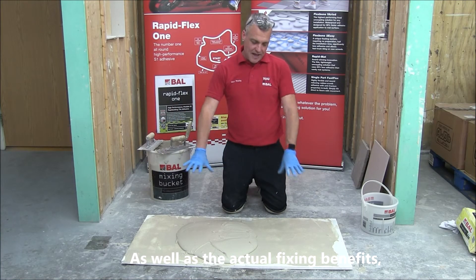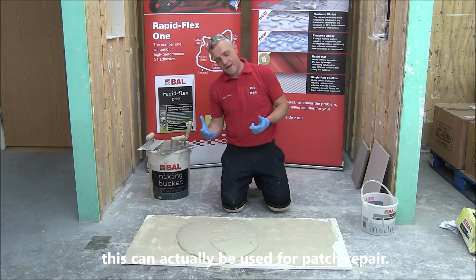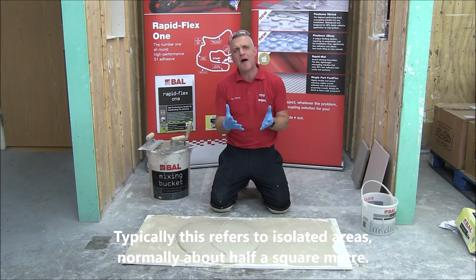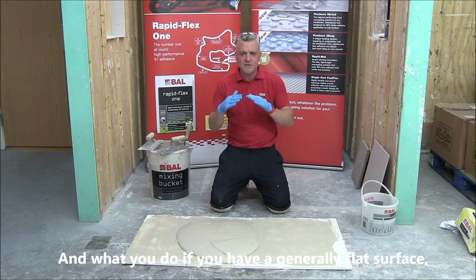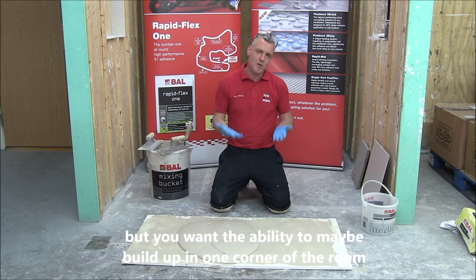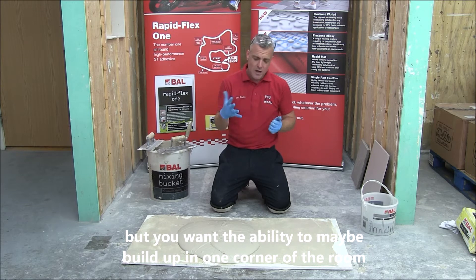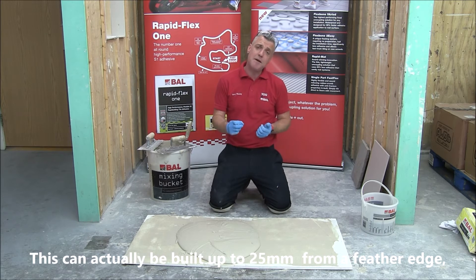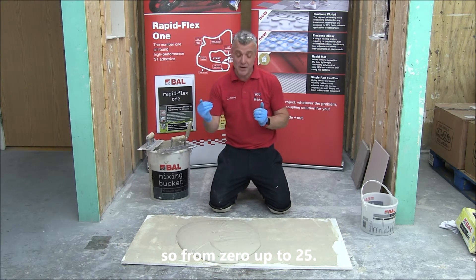As well as the actual fixing benefits, this can also be useful for patch repair — typically in isolated areas, normally about half a square meter. If you've got a generally flat surface but want to build up in maybe one corner of the room, you can do this without needing to go down to the level compound. This can actually be built up to 25mm from a feather edge, so from zero up to 25.